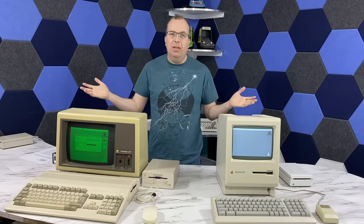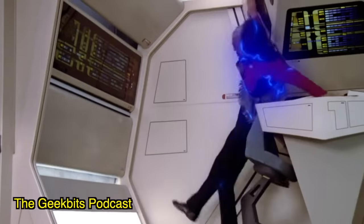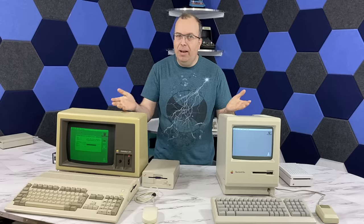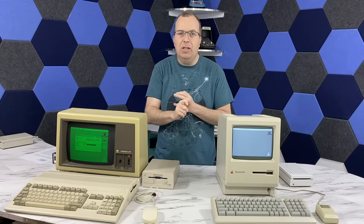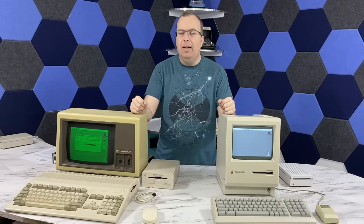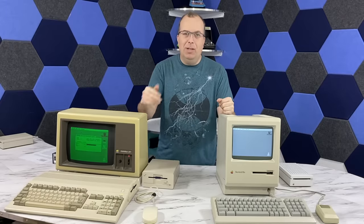That about wraps it up for this episode. I'd like to remind everybody that I participate in the Geek Bits podcast — we release a new episode once or twice a month, and it's worth checking out if you're into geeky stuff. We talk about Star Trek and science fiction and physics and all kinds of stuff like that. Anyway, that's it for this episode — as always, thanks for watching.